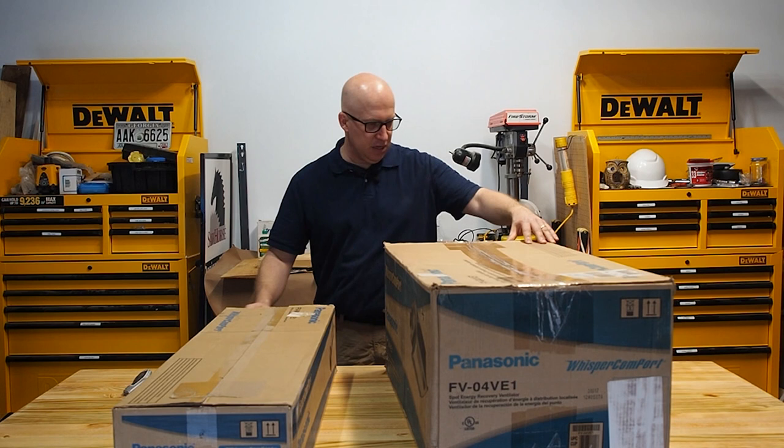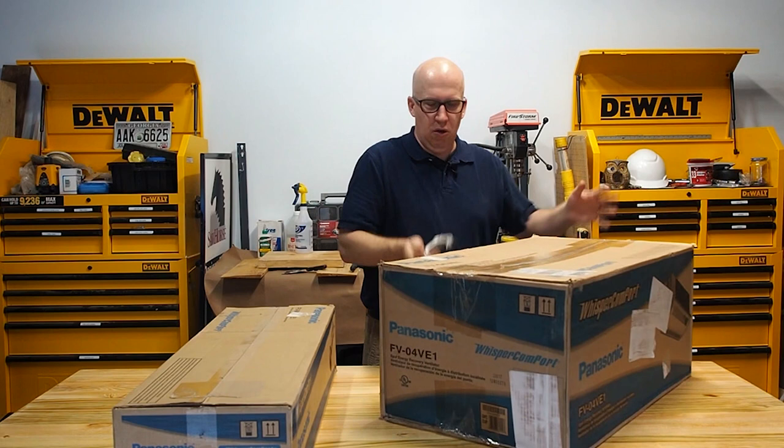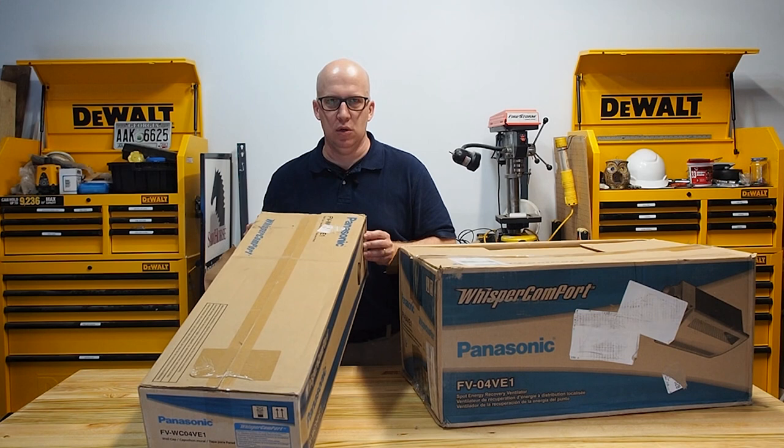I'm going to unbox this Panasonic ERV, the FV04VE1. This is a spot energy recovery ventilator. A spot ERV versus a whole house one just means that this is designed for one particular room. I've got two boxes here - this one contains the main ERV and this one has the ductwork and the vent cap going to the outside.